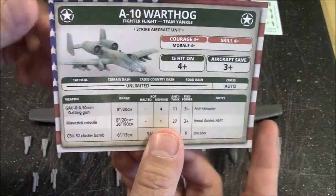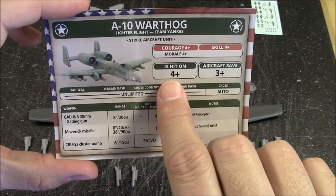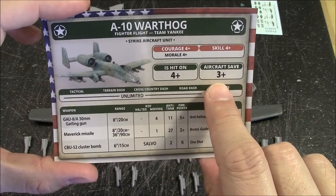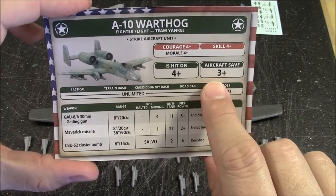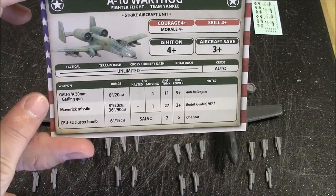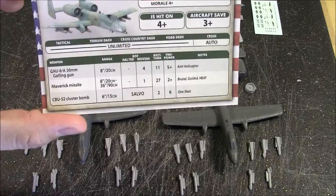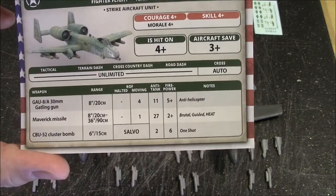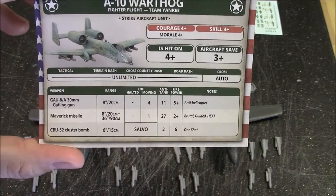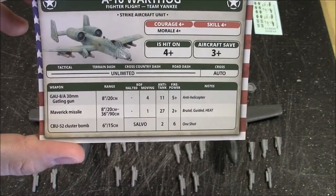On the back side we've got the stats. The important thing to note is it's hit on a four, so it's hard to hit — in Flames of War terms, that would be a veteran. It's got a three-plus save, which is better than the SU-25 Frogfoot that the Russians get, representing the A-10's legendary sturdiness and resiliency under fire. For weapons: it's got its 30mm Gatling cannon with a very respectable anti-tank of 11, Maverick missiles with an anti-tank of 27, and cluster bombs which use the big salvo template for a one-shot big explosion. So you've got a couple of tools — long-range Mavericks, a giant cluster bomb, or switching to guns old school.